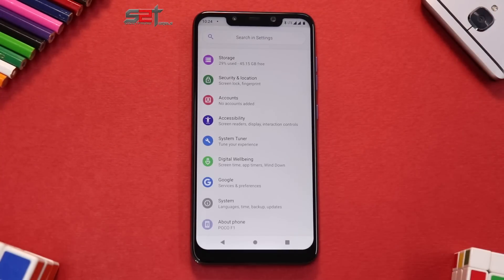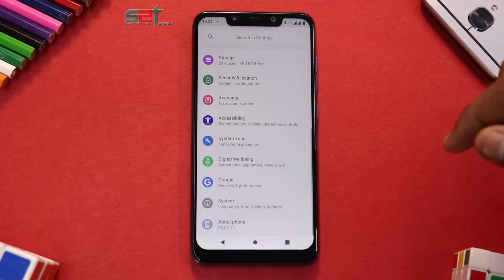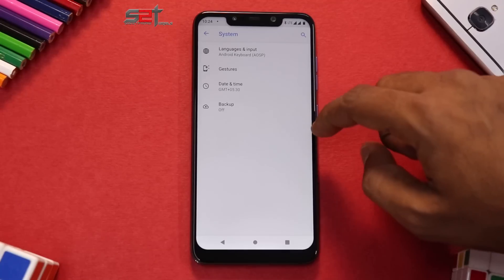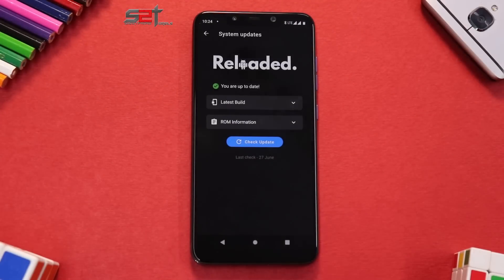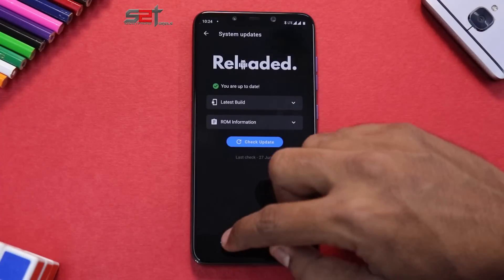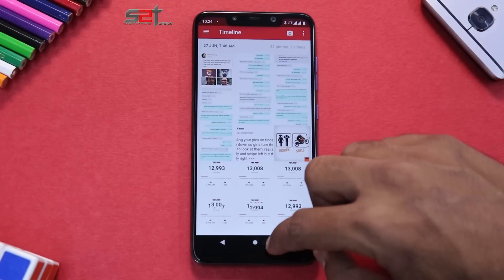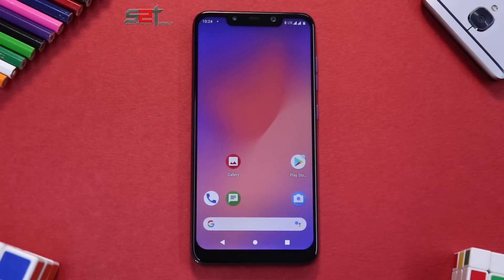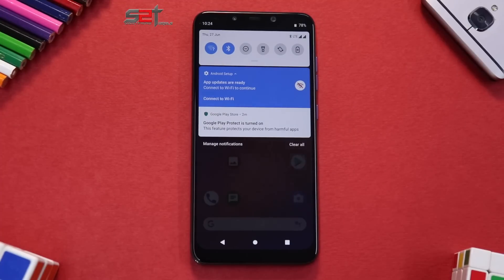More or less this ROM is very smooth and looks extremely similar to LineageOS. You do have Digital Wellbeing integrated in the settings menu, just like other custom ROMs. Under System you have options like system updates, and it does have OTA updates — interestingly shown in a black color theme. Overall it's a very basic ROM with a minimal amount of customizations, a clean-looking interface typical of AOSP-based ROMs, with gallery and a few other apps included.